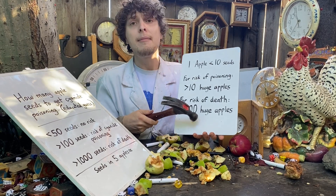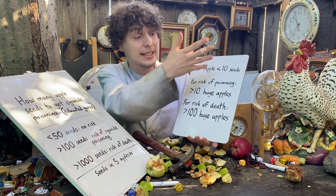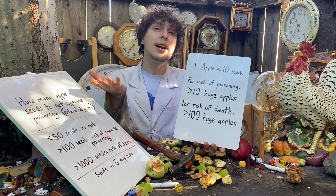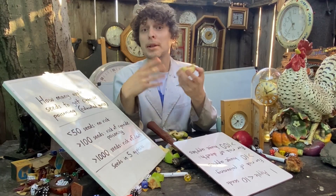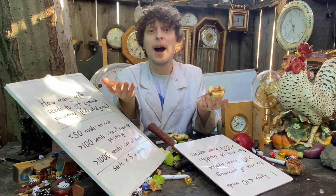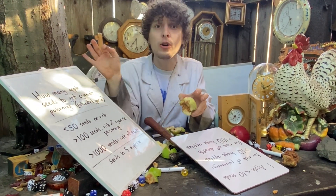Do not try this yourself — I'm not recommending testing any of this. I'm just trying to say: if you accidentally swallow one seed, you're not in trouble. But theoretically, I do have a few hundred apples in the yard, so I better make sure not to eat every single apple with all the seeds chewed.